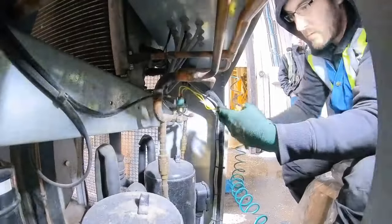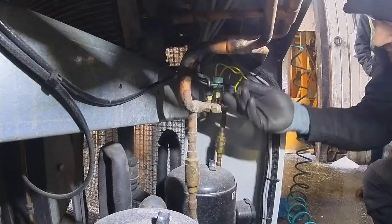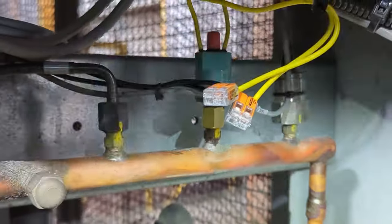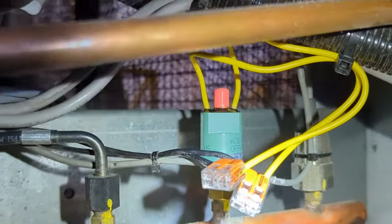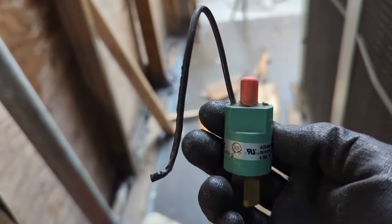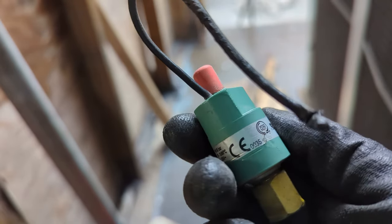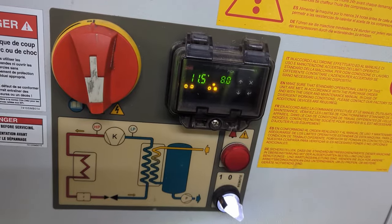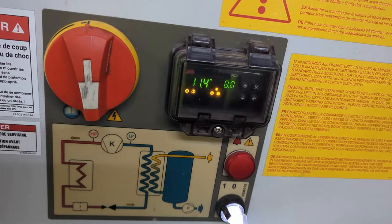The wires that come with this pressure switch are quite long, so I just snipped them off. We used some Wigos to connect them. Beautiful new switch — here's the old and busted one. Strange that it just broke like that. And we're back in business.